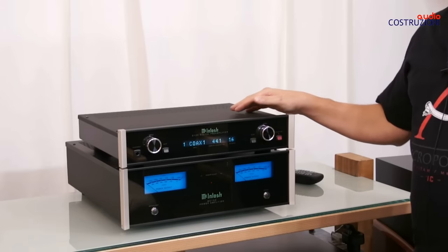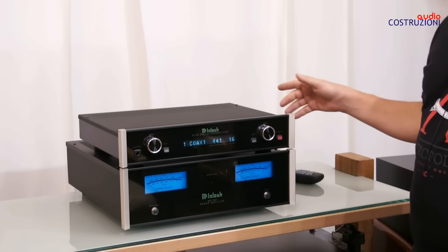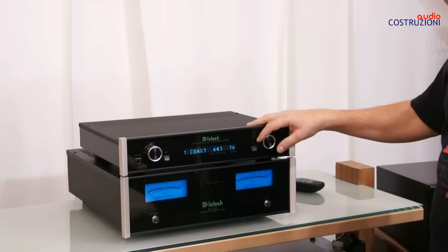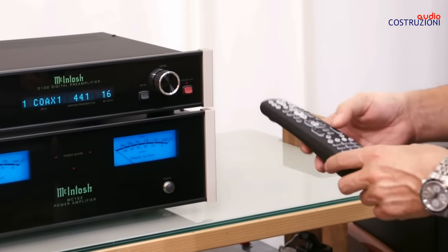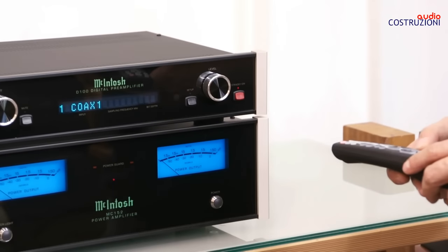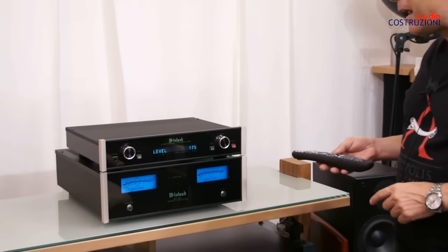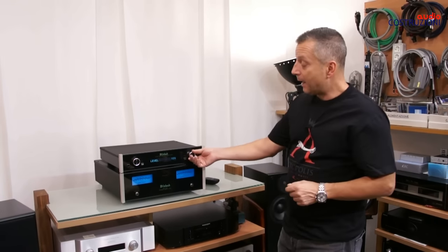This converter has many inputs: two coaxial, two optical, and especially the USB input which supports 32-bit 192 kHz — with USB we can really reach the highest quality. Right now with a normal CD from a Marantz player, which gives excellent results, it locks at 44.1 kHz. In the box we also find its remote control. With it we can select the input and control the volume, so it becomes a complete pre-amplifier, power amplifier, and converter system.